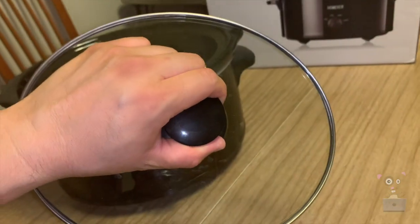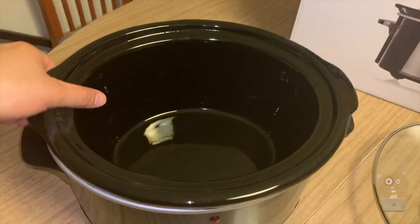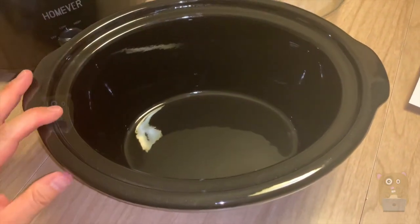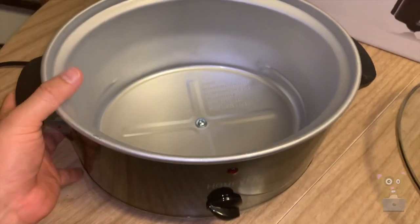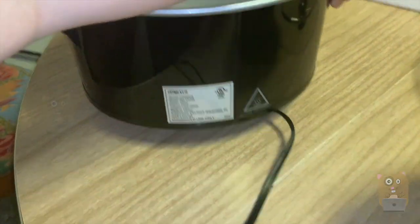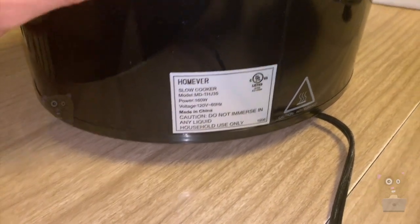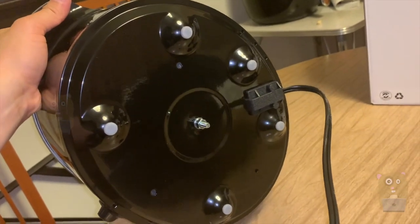Here's that glass lid, and there's a ceramic pot inside. I opted for the oval-shaped one rather than the round one. There are some specs on the back, and it has five rubber pegs on the bottom.